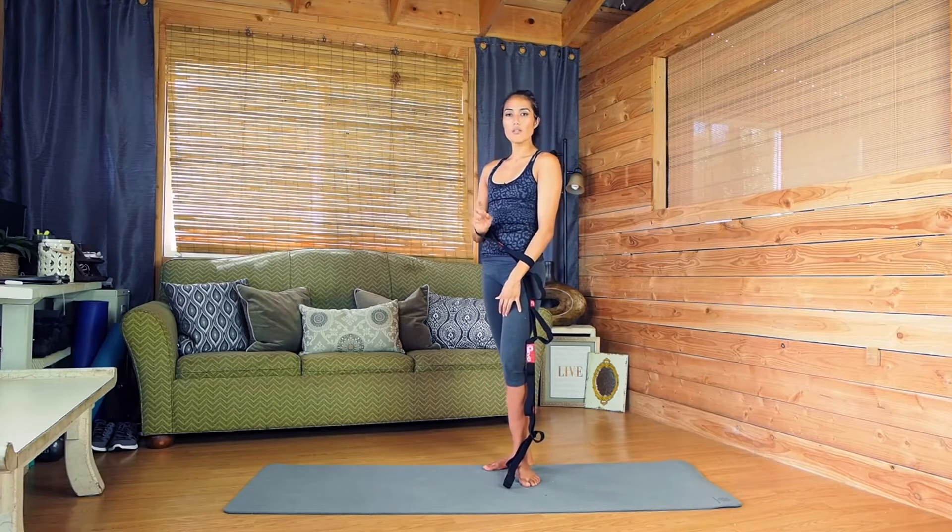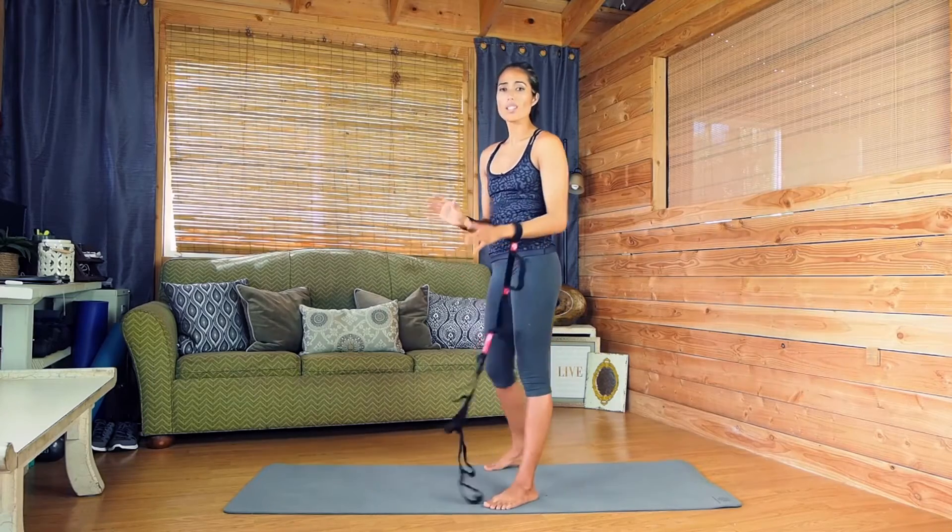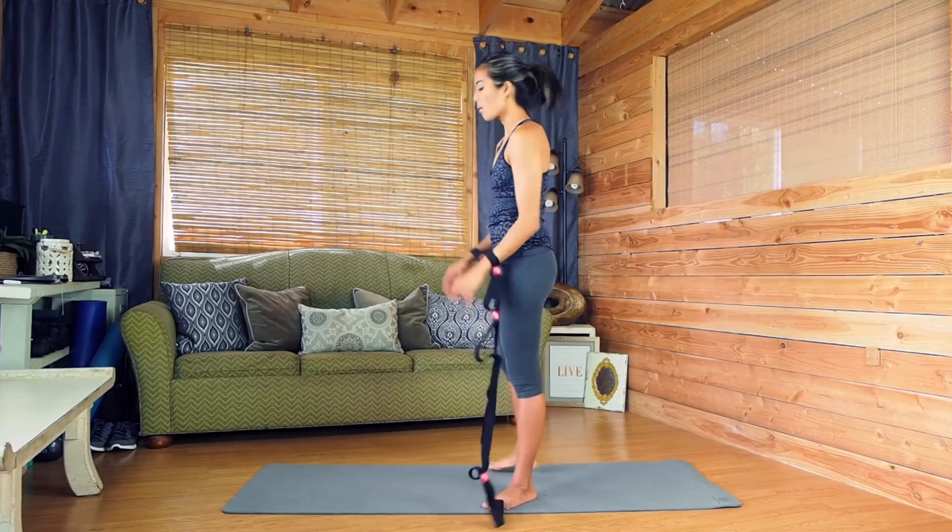We're going to start 100% with the crow pose. This is a very common yoga pose. It's a basic one that requires a lot of strength. Here's how we're going to do it.